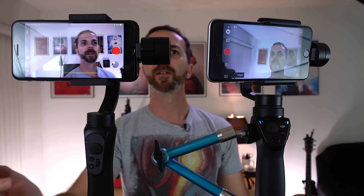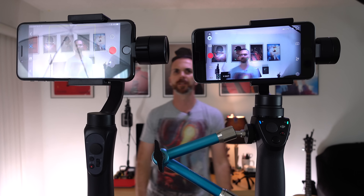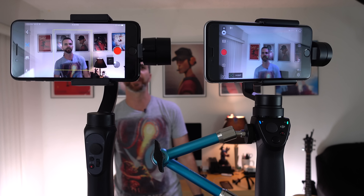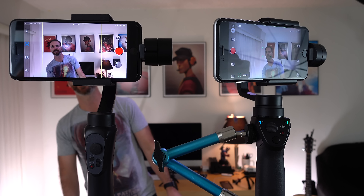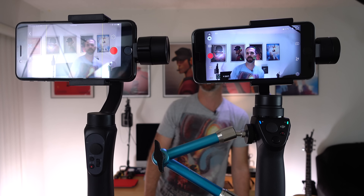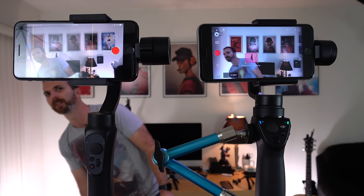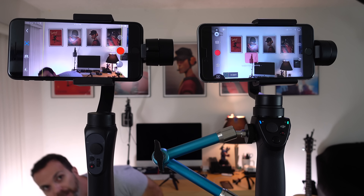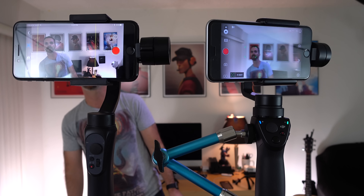Alright, now let's look at the tracking. As you can see, Osmo Mobile reacts a lot faster, where Smooth Q seems to be taking things a little smoother. Alright, let's see if they can lose me. I think they lost me. Can they find me back? Yes.